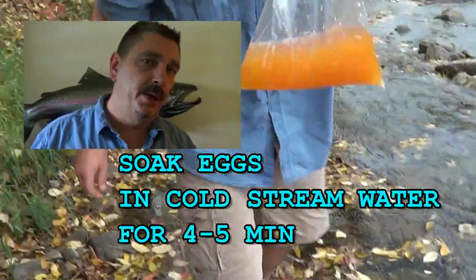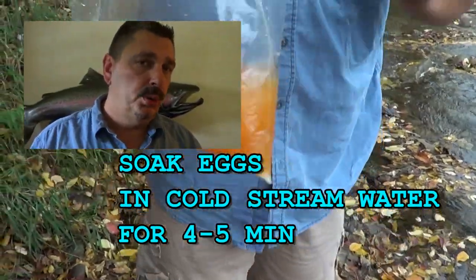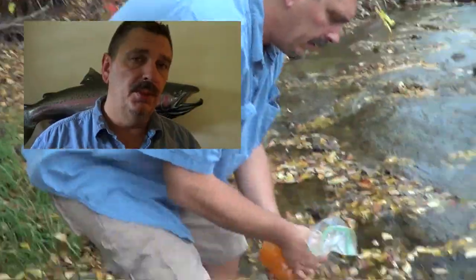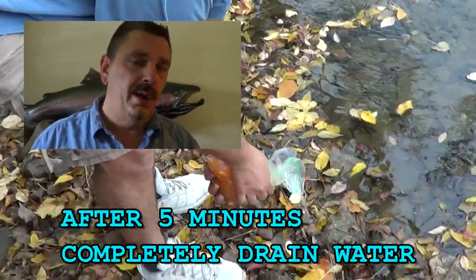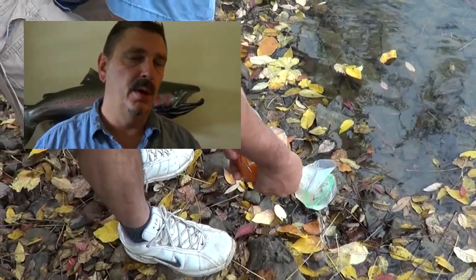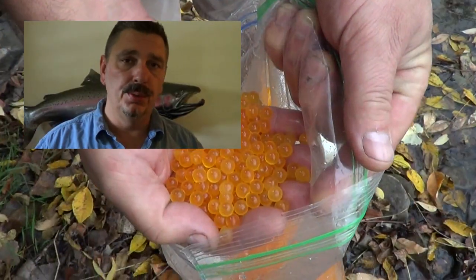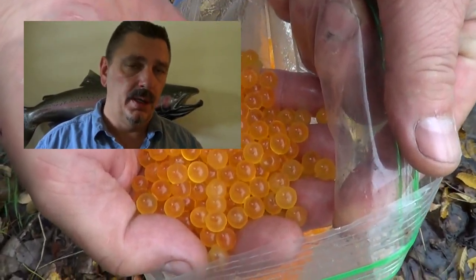For stream hardening, you just want to take your fresh eggs, put them in a Ziploc bag, and add fresh cold stream water to them. Let them sit for 5-10 minutes. What it'll do is harden the membrane so your eggs won't pop when you're tying egg sacks — you won't have gooey, runny eggs. The sooner you can do that, the better quality eggs you'll have.